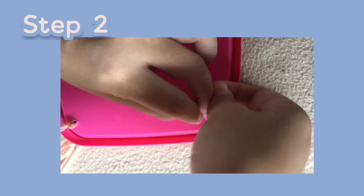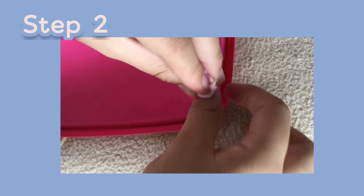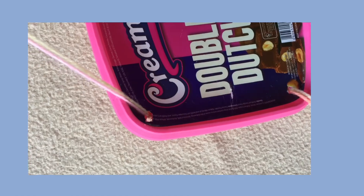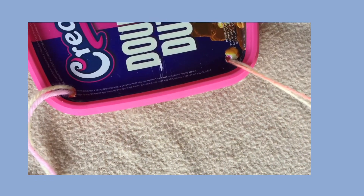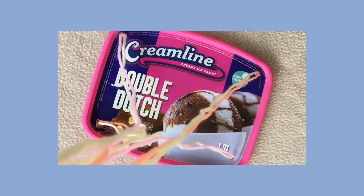Step 2: Using the strings, pull them through each hole and tie the ends. Hold up the cover to make sure the strings are even.